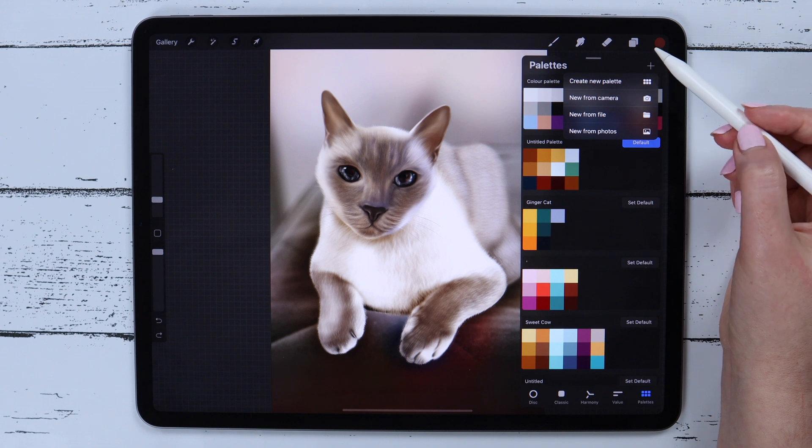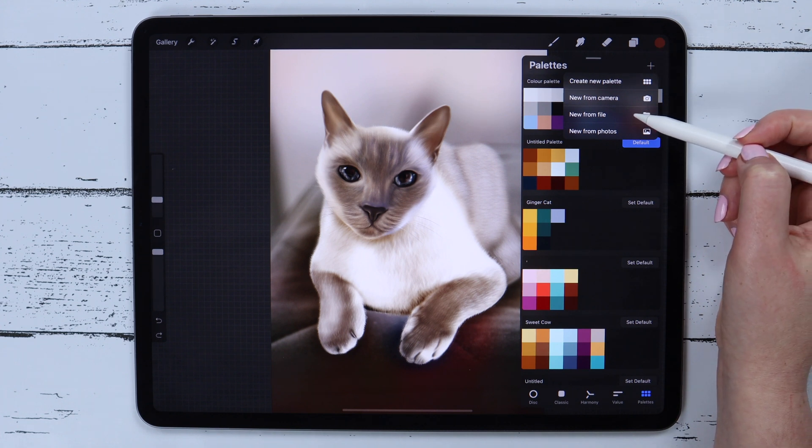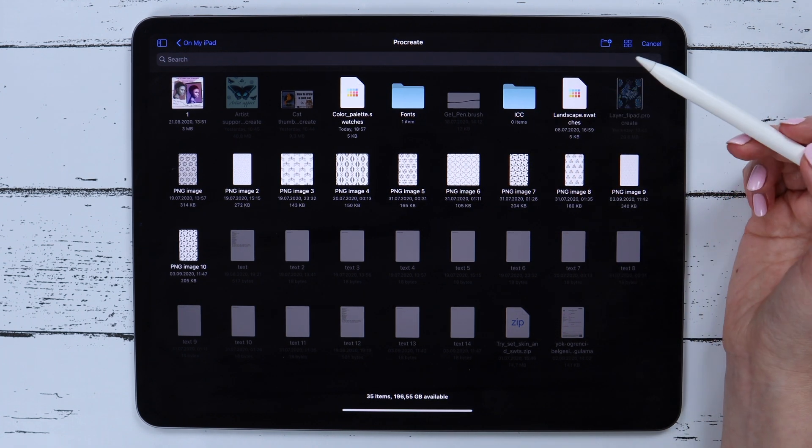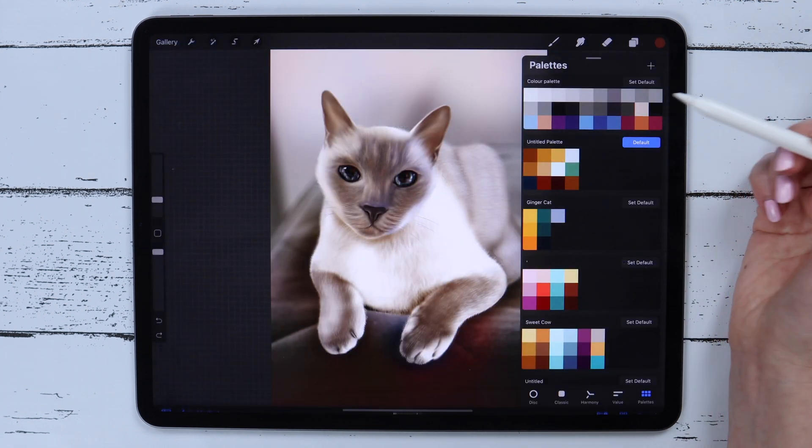The second option is new from file. If you go there, you can select an image file or swatches, and it will appear here as a color palette too.